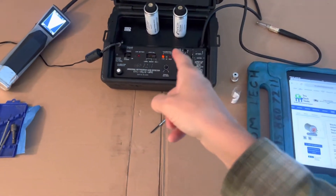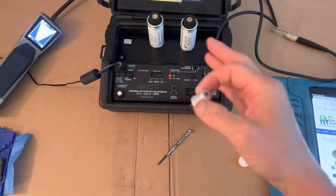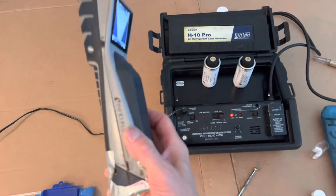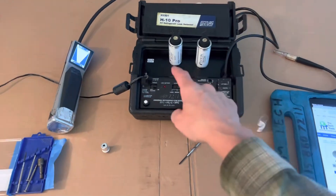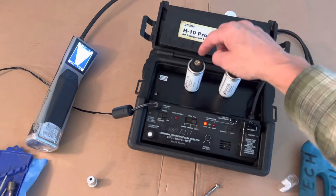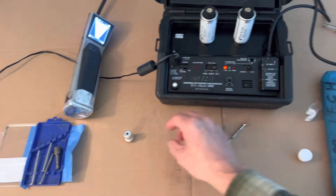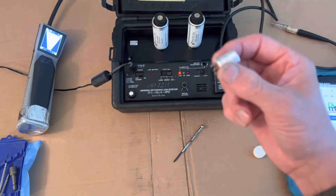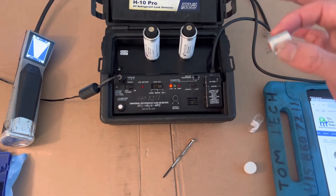This is the second video on the H10 Pro. I got the brand new replacement sensor because in my last video when I was doing a comparison to the Infracon Stratus — my Infracon Stratus has a brand new sensor I put in about three weeks ago — it was an unfair comparison because I was using a sensor in the H10 that was eight years old. So I decided to get a brand new sensor just to see if the slight difference in sensitivity had to do with the sensor.